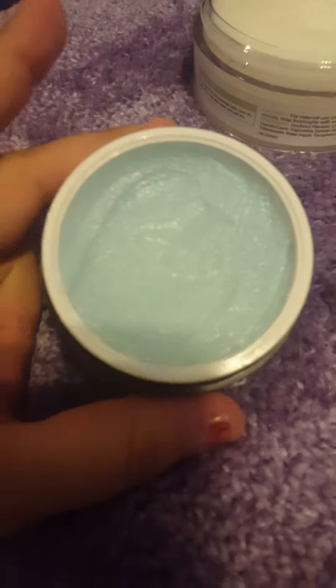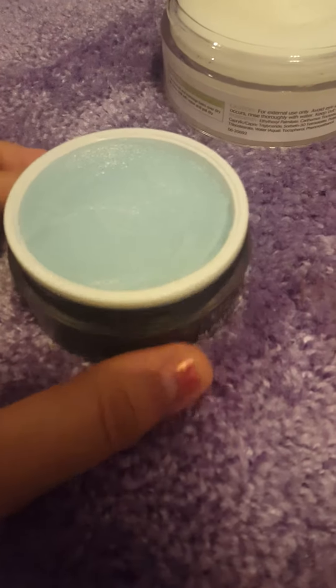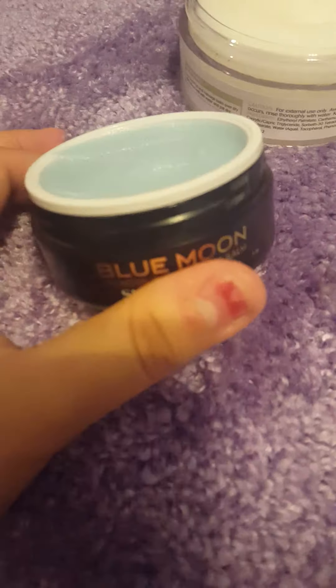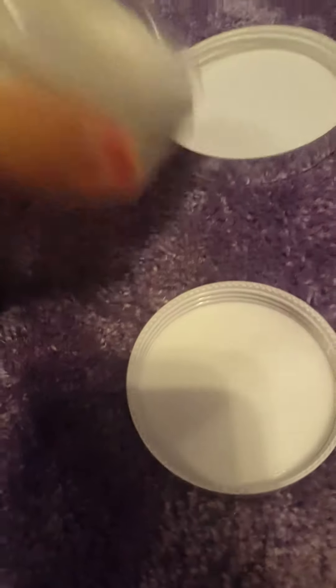This is just the one ounce size. Retail I believe is like $48 to $50 — at least that's what I've heard; I haven't had a chance to look it up online. Here's a comparison with this one: this is the Equate cleansing balm.